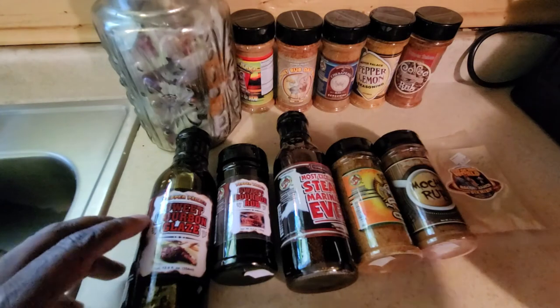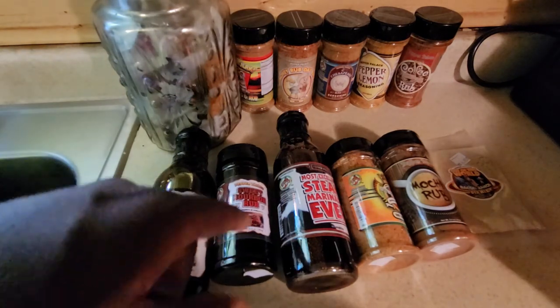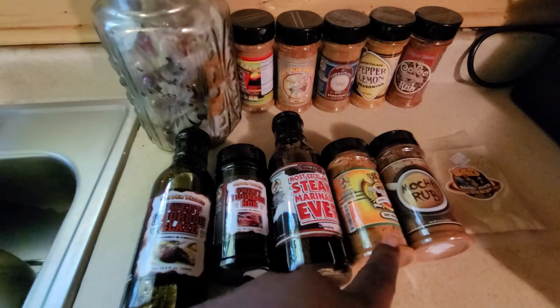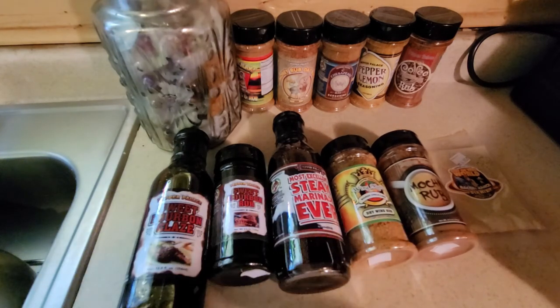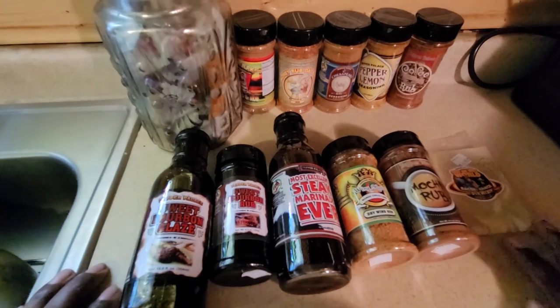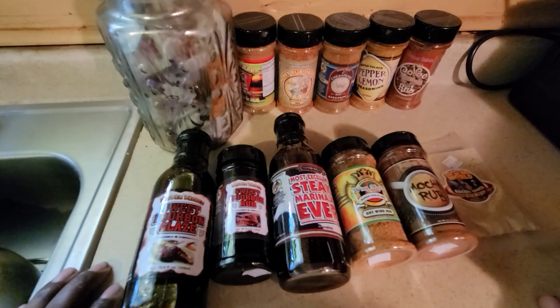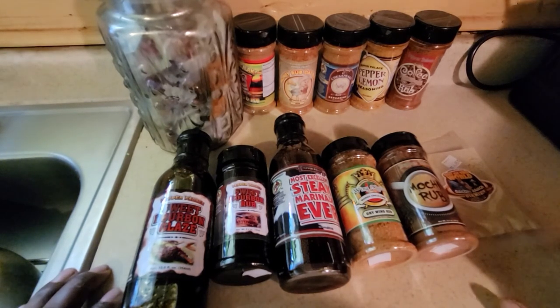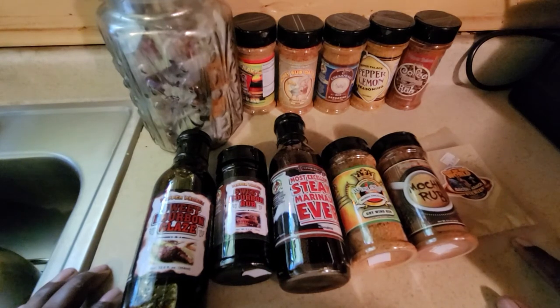With that being said, going back from left to right: you have Pepper Palace Sweet Bourbon Glaze, Sweet Bourbon Rub, Most Excellent Steak Marinade Ever, Wingmaster Mango Chili Lime by Pepper Palace, Pepper Palace Mocha Rub, and to top it all off the Pepper Palace Bacon Ranch Dip. I'm very happy with my haul. I appreciate Tristan for letting me come down and walking me through everything. Go see my guy Tristan at Pepper Palace at the outlets in Pearl — tell him I sent you and to give you the amazing tour.